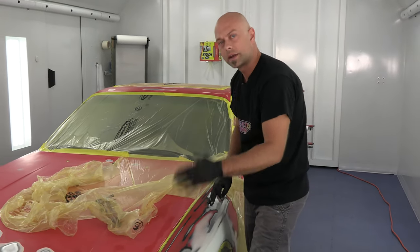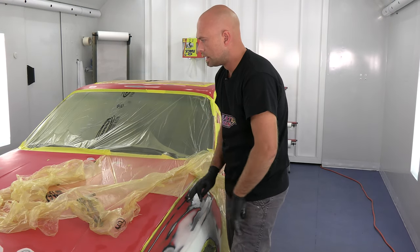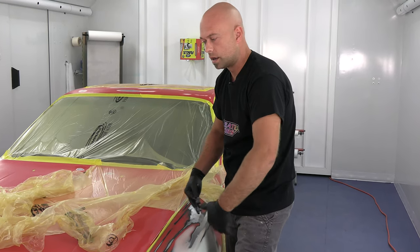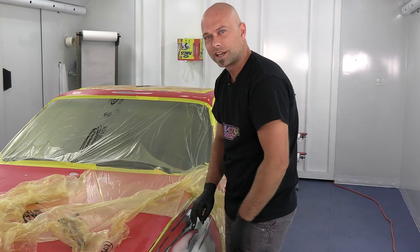Once that's dried, we'll block that down, then do an application of our finished primer over the top of that. Then it'll be ready for our actual color coats — our sealers all the way up to our top coat. Stick around and I'm going to show you guys what that looks like.